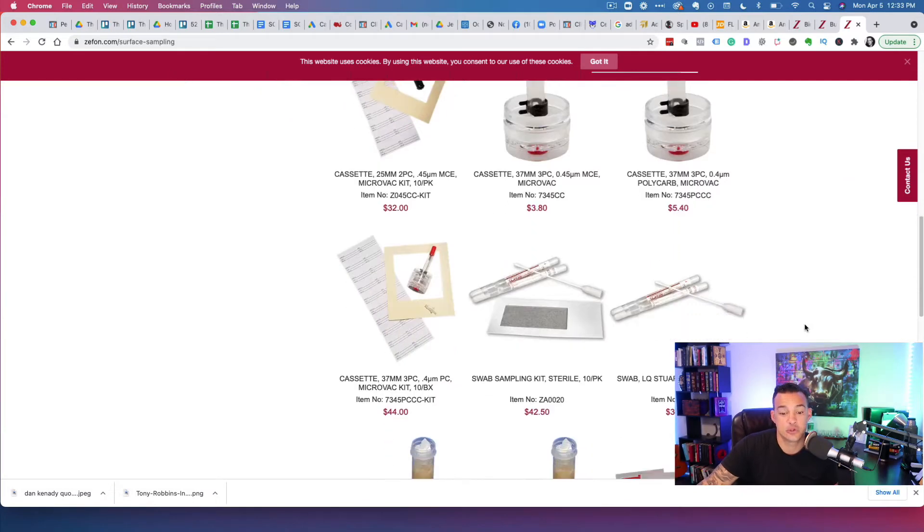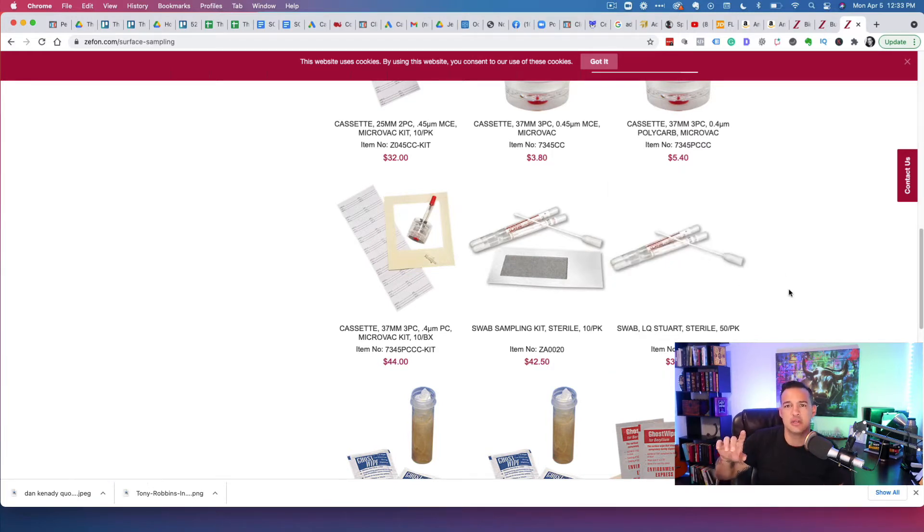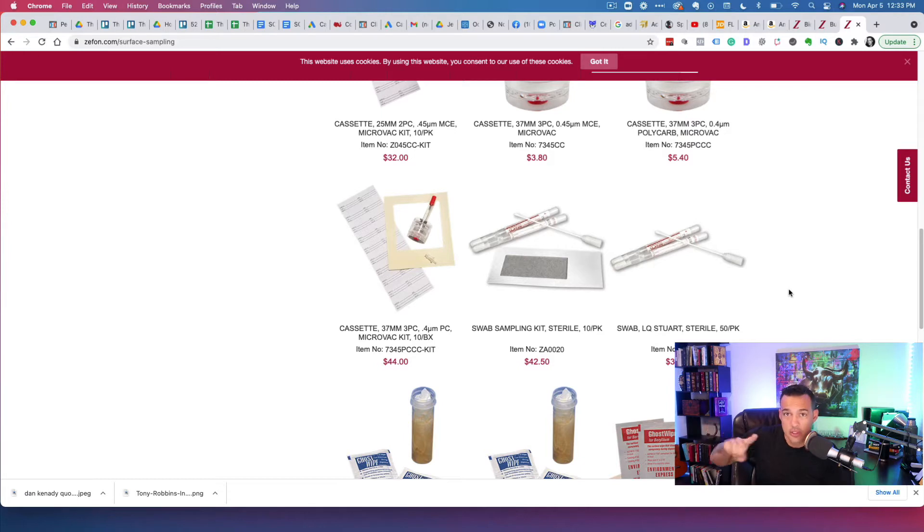The first physical sampling method typically used is a swab. If you look here on the screen, what you'll see is what's called a swab in the industry — which, for all intents and purposes, is a glorified Q-tip. Essentially, the idea is you go ahead and smudge it up against the wall, and if there's any contaminated material — in this case, mold — it's going to be stuck to that swab. They put it in a little holder and then ship it off to the third-party lab, and a couple of days later you get those results back.